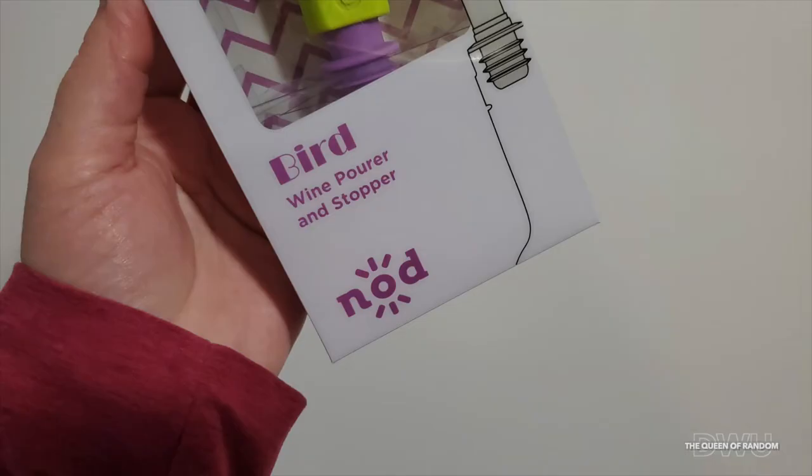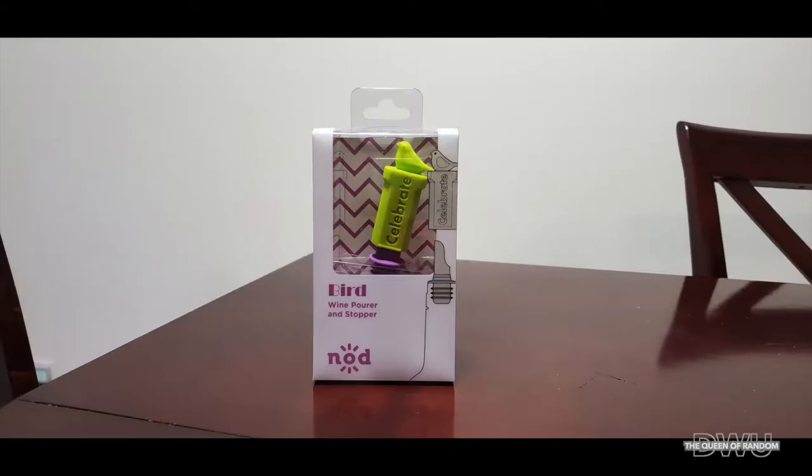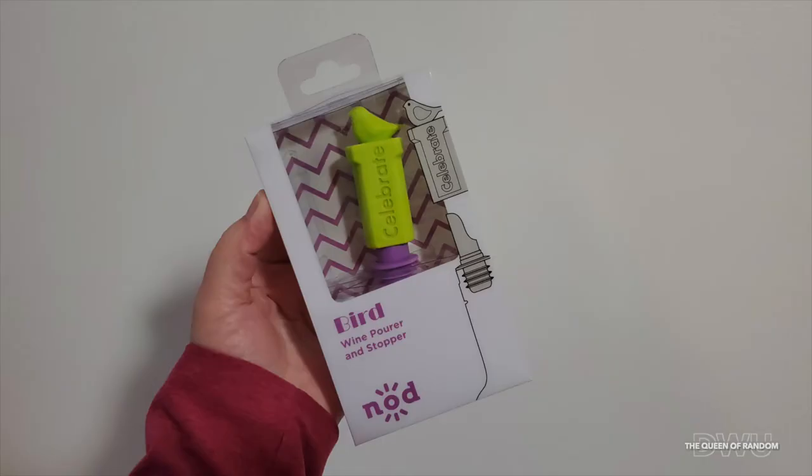I'll also attach some links from Amazon down below as they carry something similar, feel free to go check it out. If you have not yet subscribed, make sure to subscribe, hit the like button if you like this video, and click the bell to be notified each and every time I post a new video. Thanks for watching and we'll see you later. Feel free to check out some other videos on this channel.